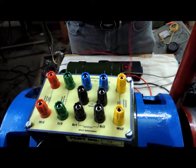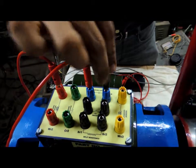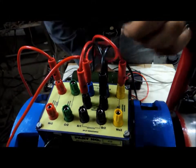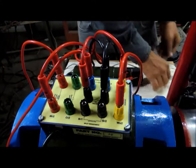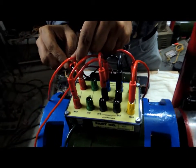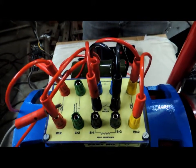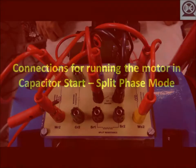Do not connect the running capacitor in this circuit. Connect the running winding to the starting capacitor, and then the starting capacitor in series with the centrifugal switch. The centrifugal switch is in series with the starting winding, which is then connected to the running winding. We connect the supply across the running winding.